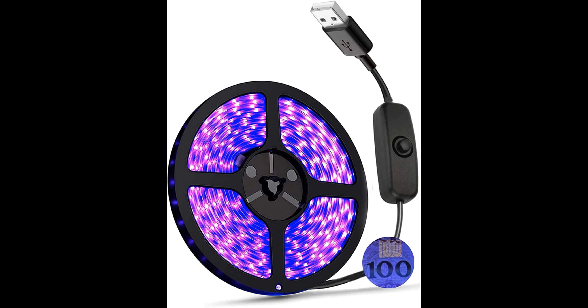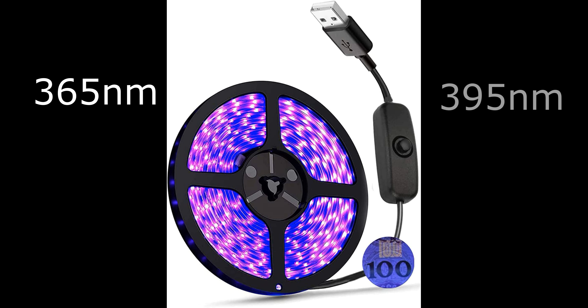A quick word on UV light before we go too much further into the installation. UV lighting comes in two different wavelengths for this type of application: 365 nanometer UV and 395 nanometer UV. Both work. The 365 nanometer will activate the paint much quicker and keep it bright a little longer, but it is also significantly more expensive. The stuff I used here is 395 nanometer wavelength UV light, and I've tried it and it works fine for this application. If you have the extra money and want longer, slightly brighter activation, go for it.